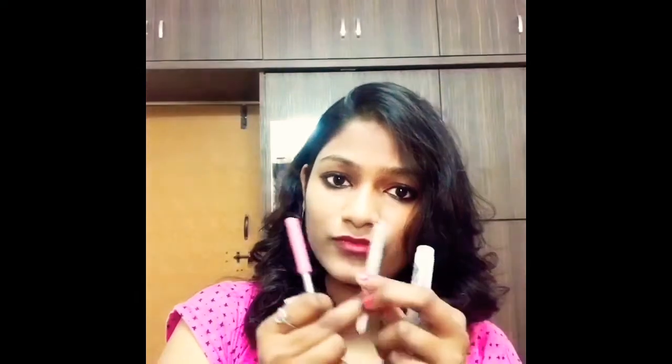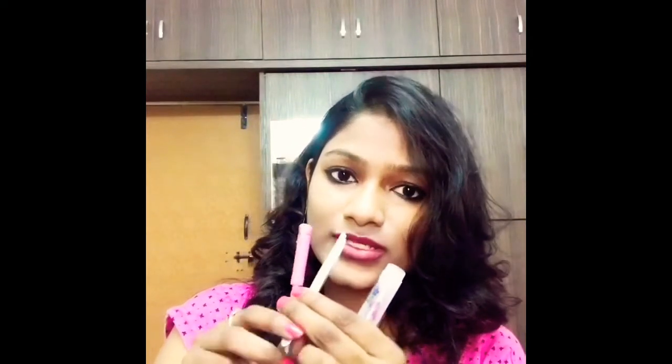Hello everyone, today I'm going to tell you about how to do self-threading. Initially it's not going to be easy but with practice you will become perfect. Usually people use the threading wand, which is this, and with this you will also be able to shape your eyebrows. The other tool is the tweezers, which will come in handy, and both of these instruments can be used to shape your eyebrows.